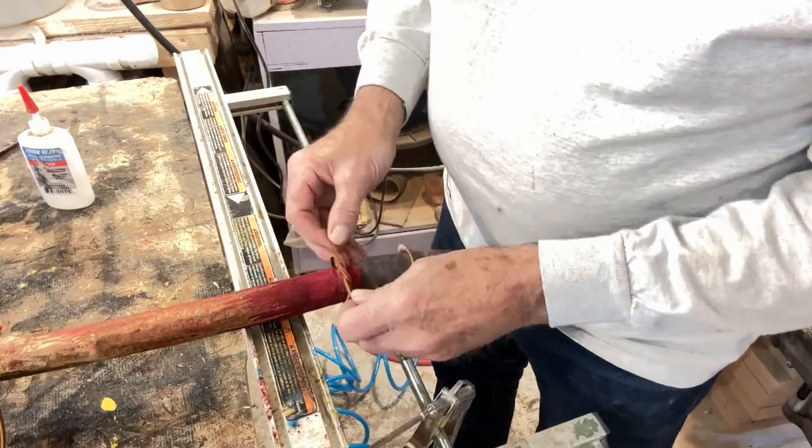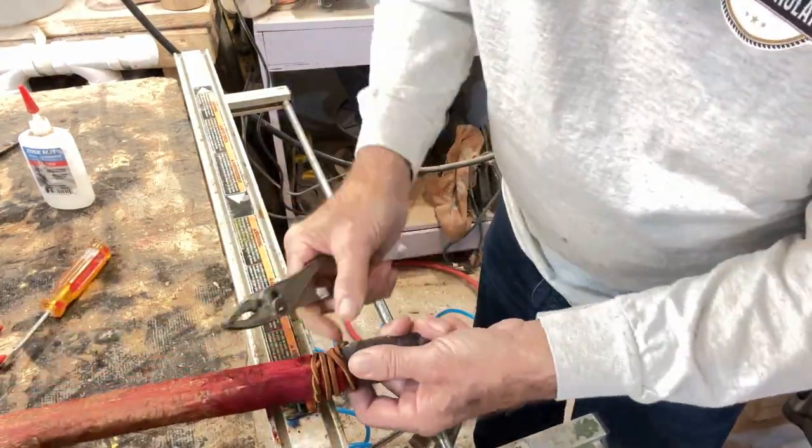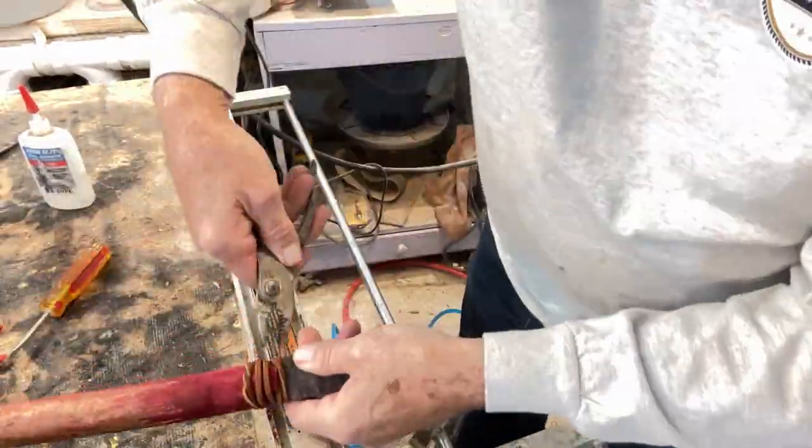I used two-part epoxy to secure the point and laced it with rawhide for authenticity and aesthetic reasons.